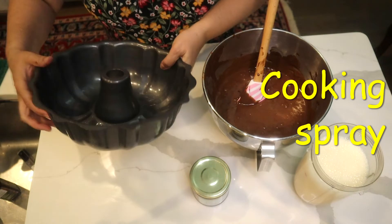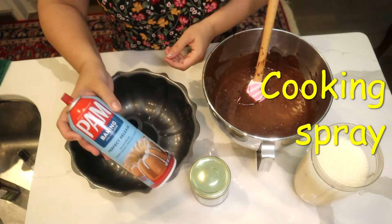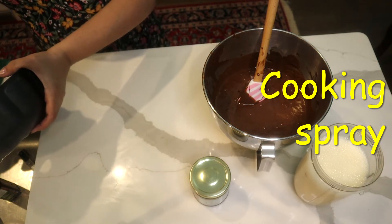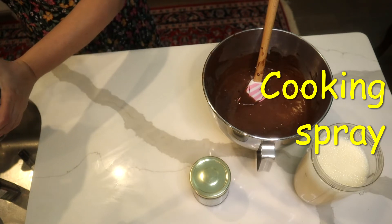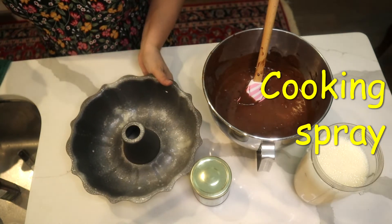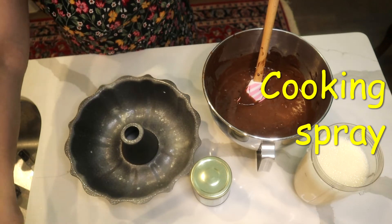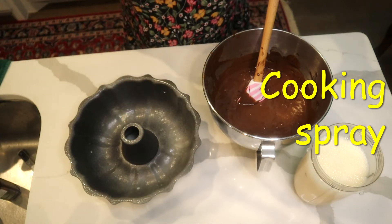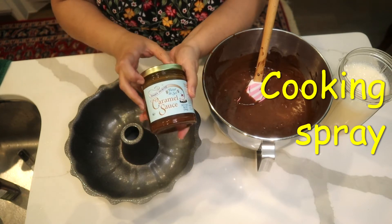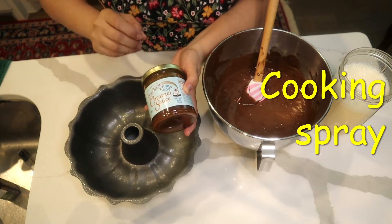I have a bundt cake pan. I'm going to spray it with baking spray — you could also use regular oil. Once it's well coated, the first thing that goes in is the caramel sauce.